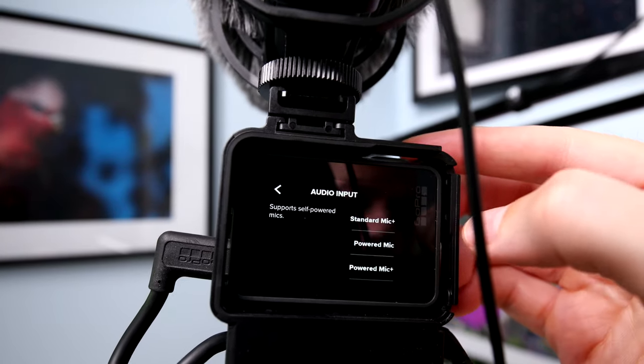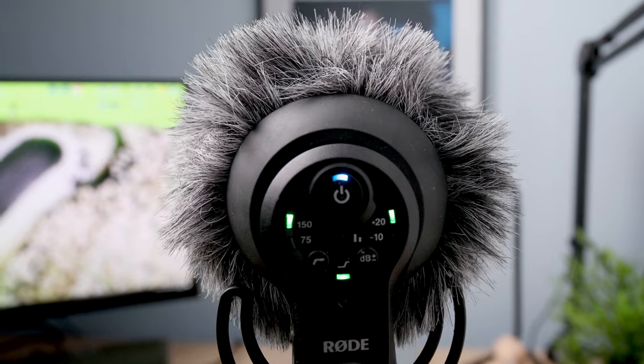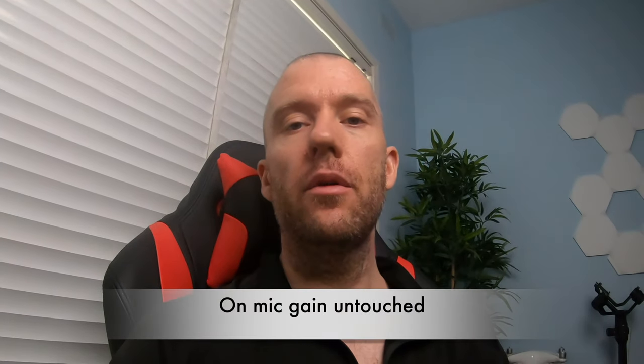I have the powered microphone option enabled within the GoPro. I have high frequency enabled and also the high pass filter is switched on in the 150 Hertz range. I'm using plus 20 decibels right now, and this is disabled, and this is minus 10 decibels enabled.